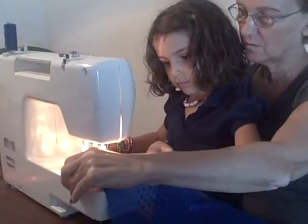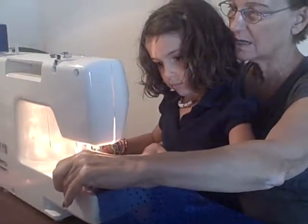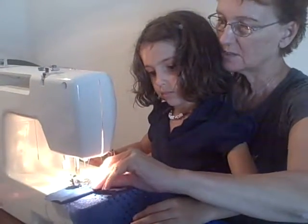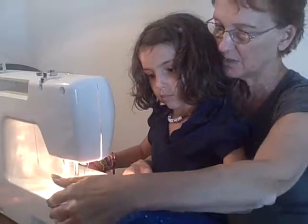You have to guide it along, not pulling, just guide it along. I'm so afraid of these pins here. So then I take the pin out, keep your hand there.